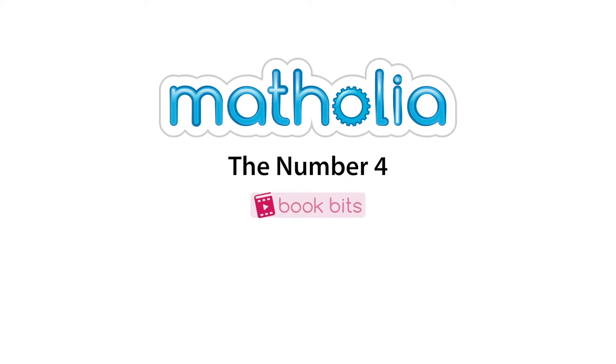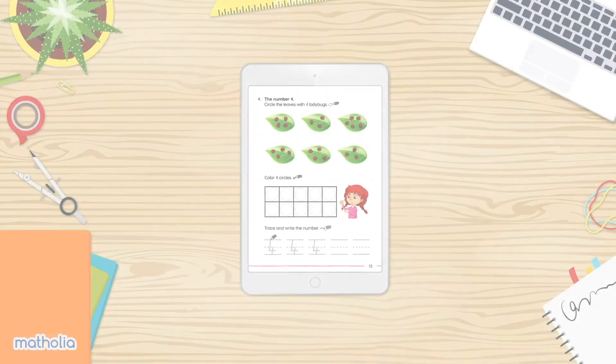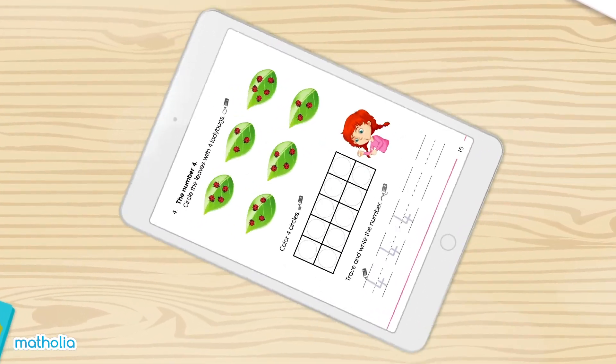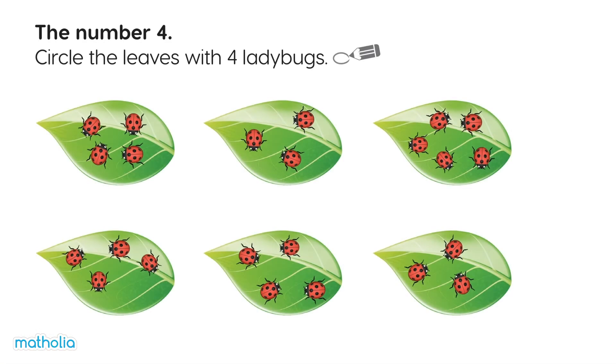Book Bits. Circle the leaves with four ladybugs.